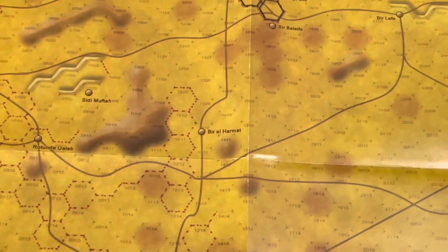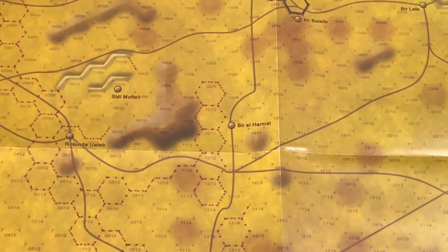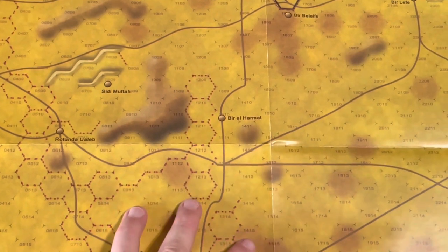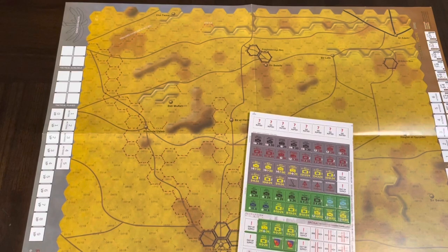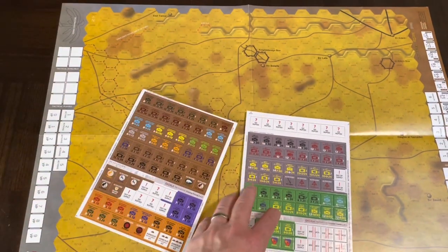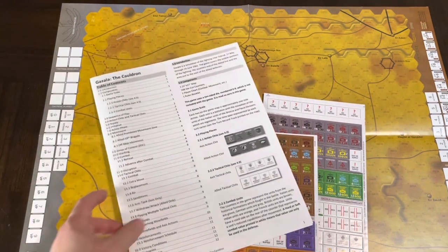Gazala was a relatively important battle, covered by more than one game. I picked this one up because it looked good and I wanted to try more stuff from Revolution Games to get a feel for it. I like the minimalist approach — I'm not trying to discount it. This is a decent-sized map, not a huge counter density, 12-page rules. It looks like a familiar move-counters-on-hex-grid game, but with this chit-pull or tactical chit system that looks a little bit interesting.